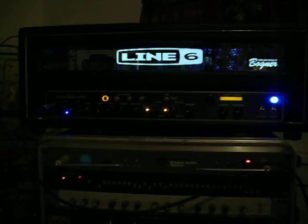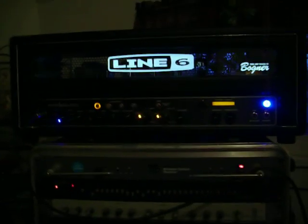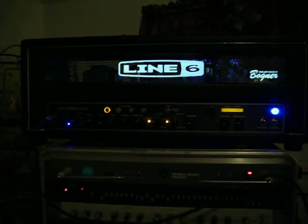I picked up the Hush to help quiet down the Line 6 at times. With the high gain it has, there is noise gate built in, but it's sometimes just not enough with the heavy overdrive this amp has.